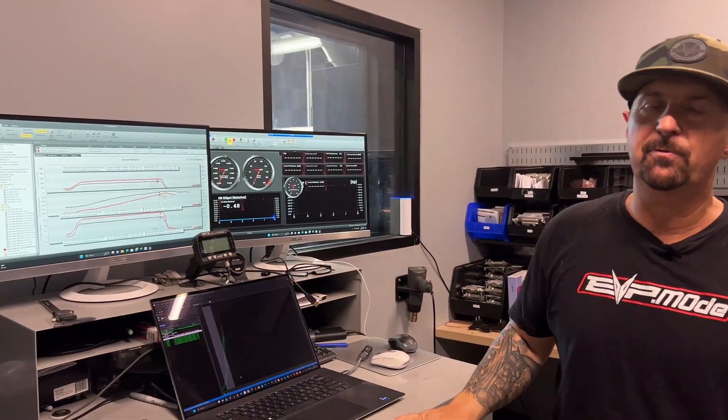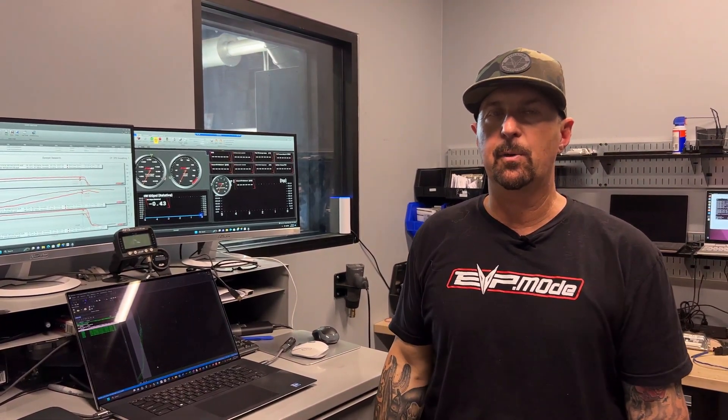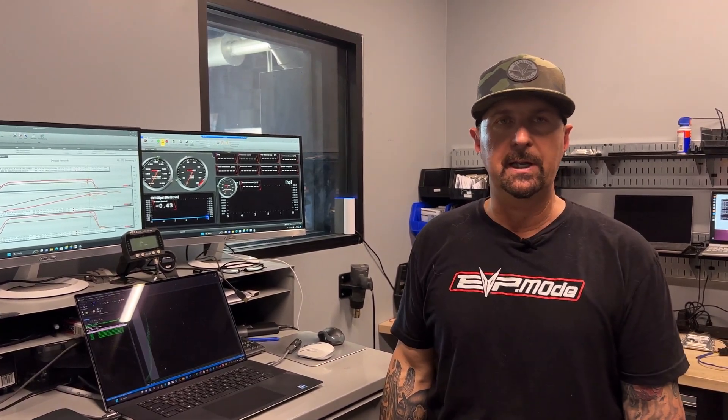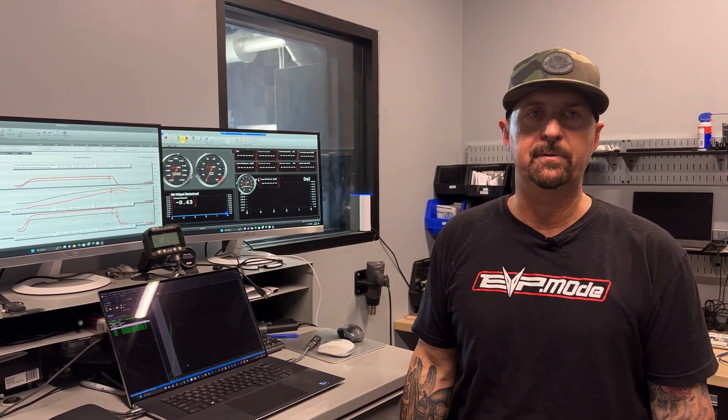This is a game changer for guys that want to make big power with their XPT, Pro XP, or Turbo R, because the biggest barrier to making big power are these intolerable intake temps. On a run like this, at this boost level with a P43 setup and a factory intercooler, you'd be looking at 180-degree intake temps in a very short period of time.